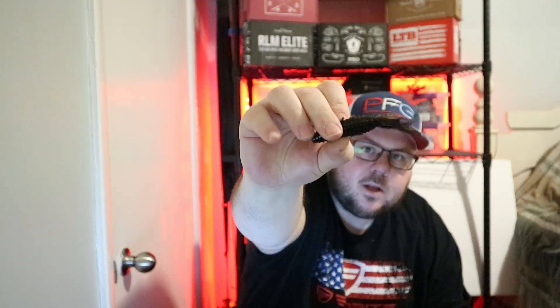Next up we have a Pro Series excellent soft plastic. Let's look at what this is — we got the four inch Adrenaline Bug and the color is California 420. I think if you're gonna name something California 420 it's gotta be green and not black and red, you know what I mean? So it's black with a red flake — they call this the California 420.